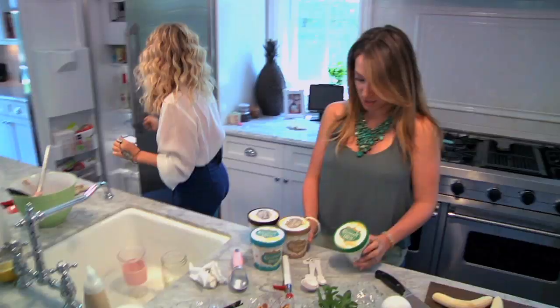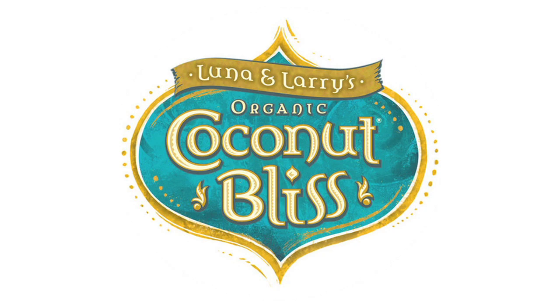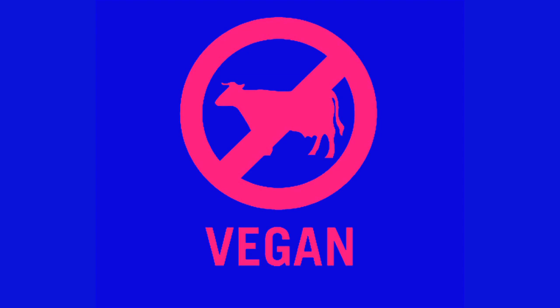Look at this gorgeous ice cream, and all vegan friendly. Yes, that is a must to say — it is all vegan friendly. Yay! It's perfect for midday. It's perfect for lunch.